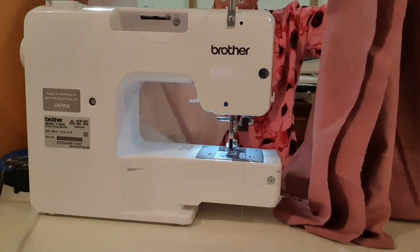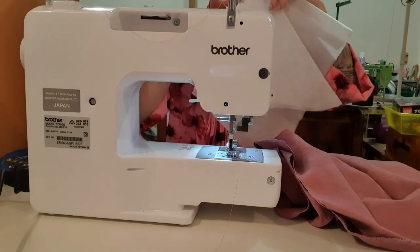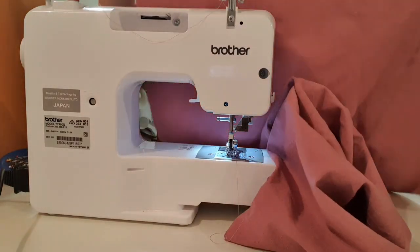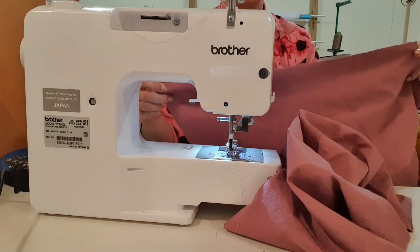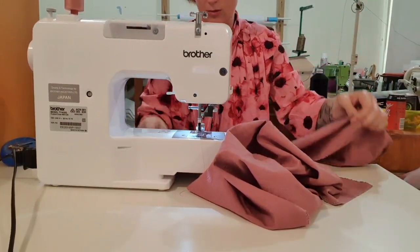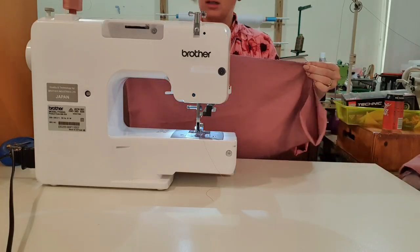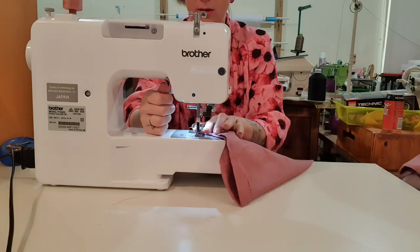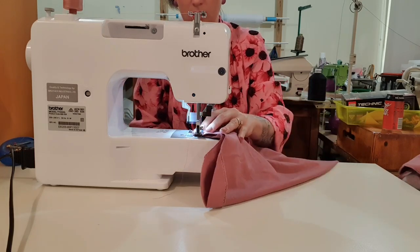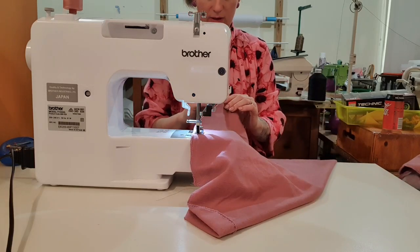I'm going to start with the sleeves because that's what you're all excited about. First thing we're going to do is take our sleeve and put it right sides together along the long edge. I'll just move the camera back a little so you can see everything. We're going to sew along the long edge. I've got my stitch length set to two and a half on a straight normal stitch.